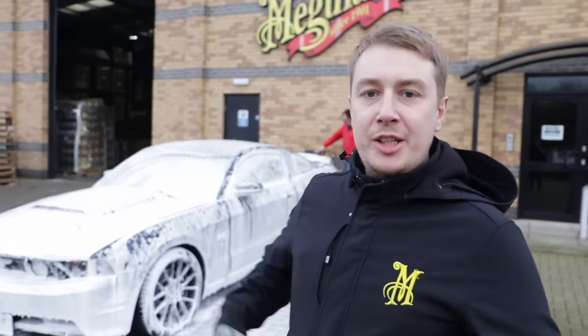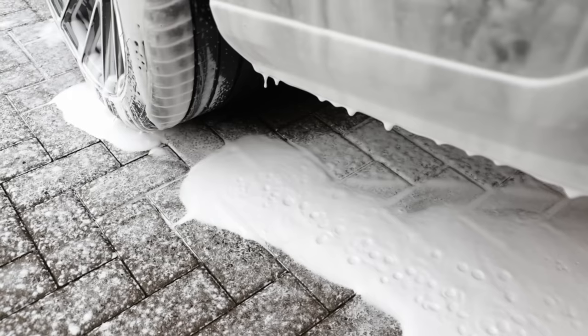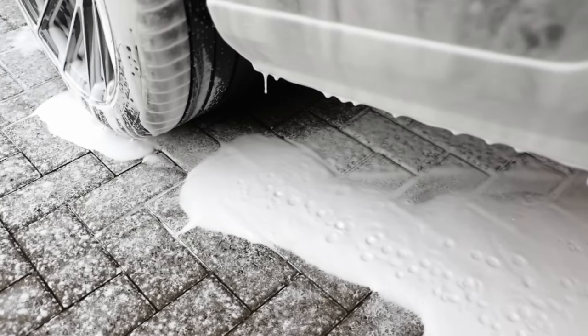So while that's dwelling, we're going to explain what we've done so far to achieve this ultimate finish on the car. We've used our ultimate all-wheel cleaner to loosen up that dirt and grime from the wheels and the tyres, and then we've moved on to our snow foam to give it that pre-wash before washing the car.